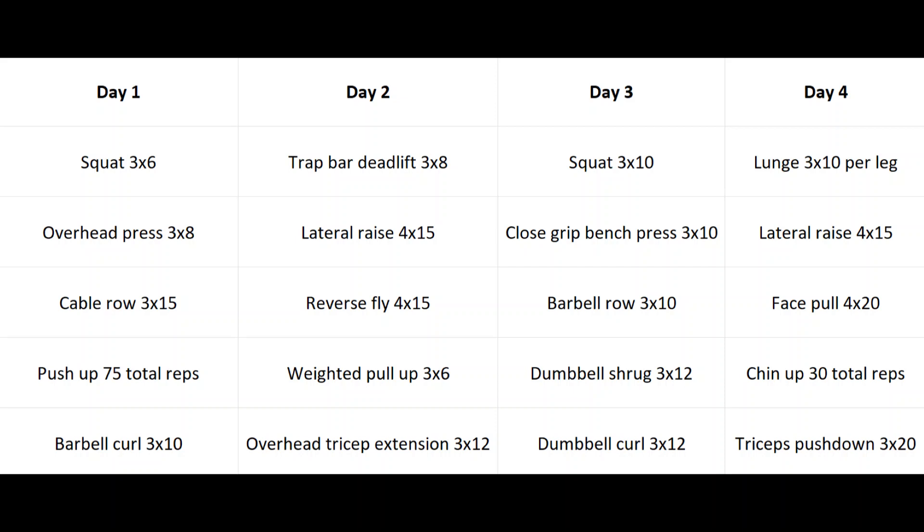On day three we're squatting again, slightly higher reps this time, and then close grip bench press for the triceps — which will also hit the shoulders and chest a little bit. Then barbell rows for the back, especially back thickness. If you prefer you could do dumbbell rows or any other row variation. Then dumbbell shrugs for the traps and curls for the biceps.